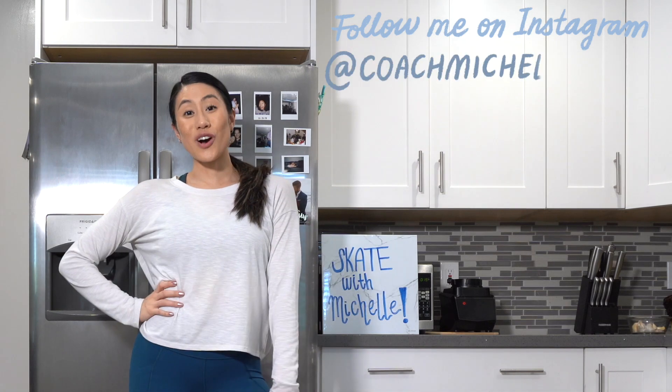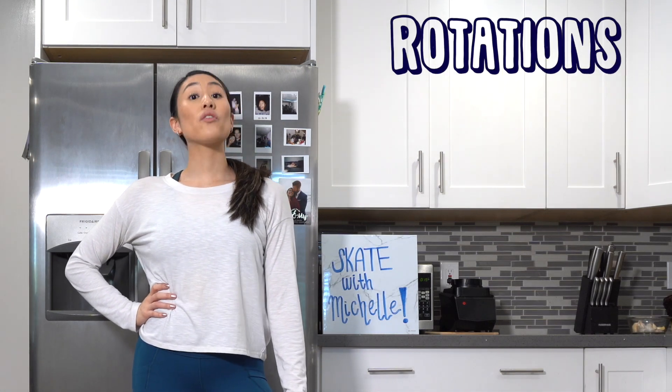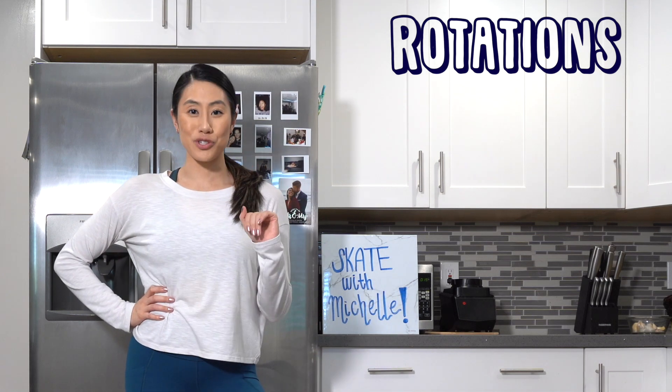Hi everybody. Welcome back to my channel. It's Coach Michelle Hong. Today we're going to be working on the back scratch spin. We're going to be working on rotations for this week of Skate with Michelle.